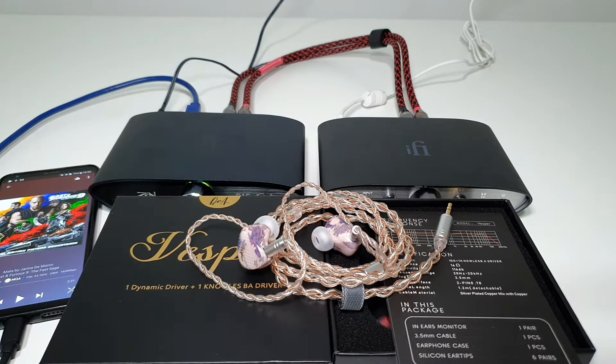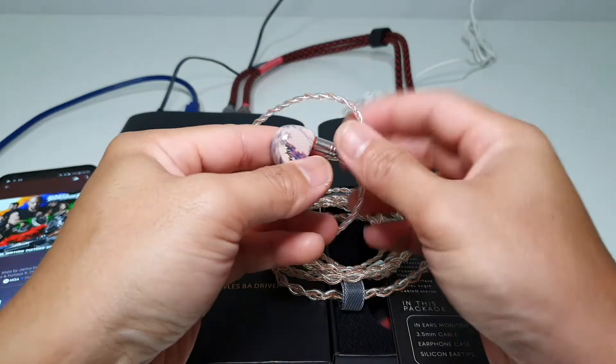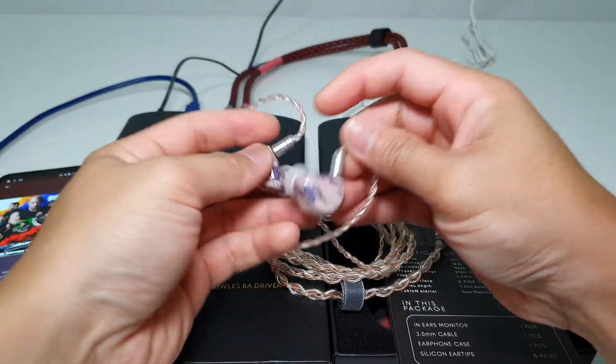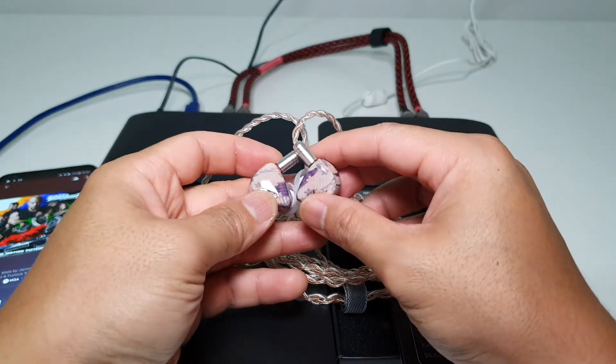Hey guys, Reza here from Budget Audio Reviews. Today I'm bringing you a quick look, a quick impression of this beautiful piece of earphone — the QOA Vespa.